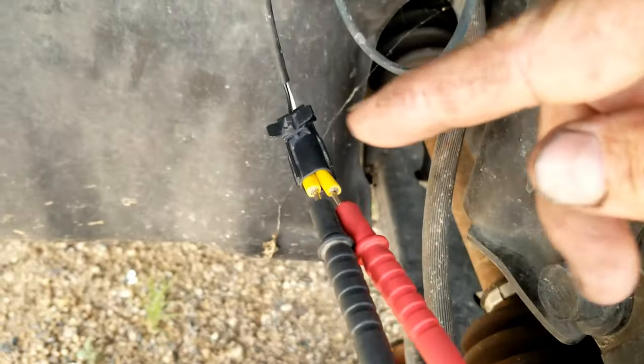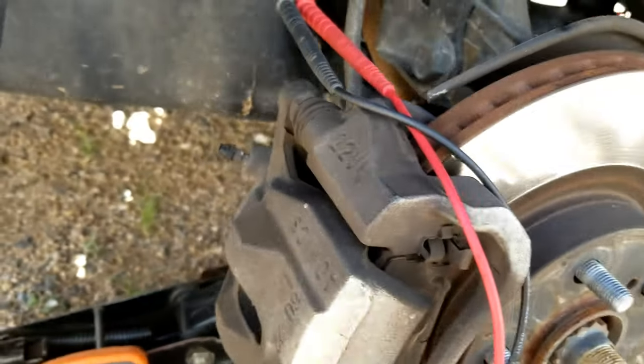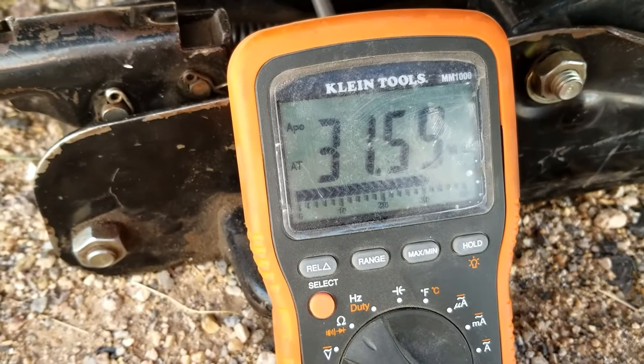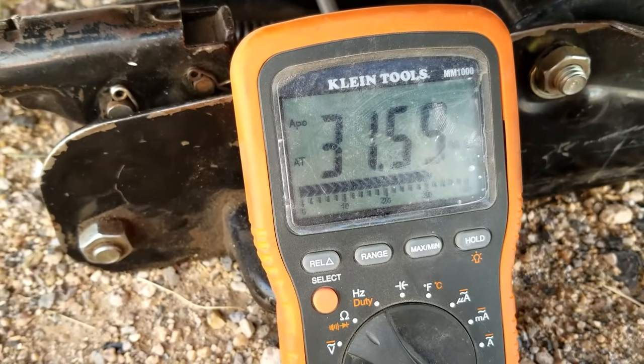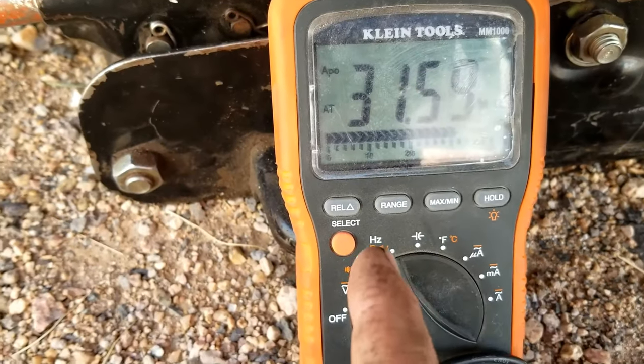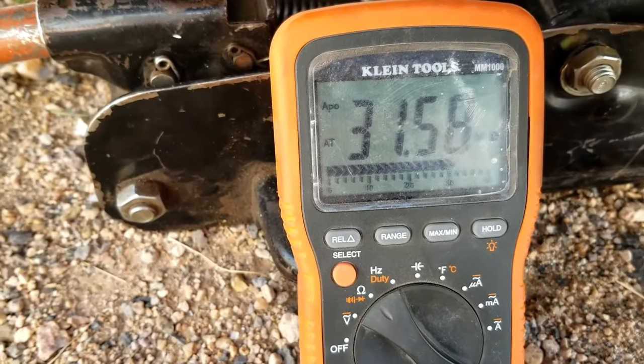I got my leads hooked up on the other side here — I'm on the other wheel on the other side of the vehicle. This side is reading 31.59, so it's basically the same as the other side. It's well within that one percent range, and so I know that other wheel speed sensor is good since the ohms is basically the same as the other side.